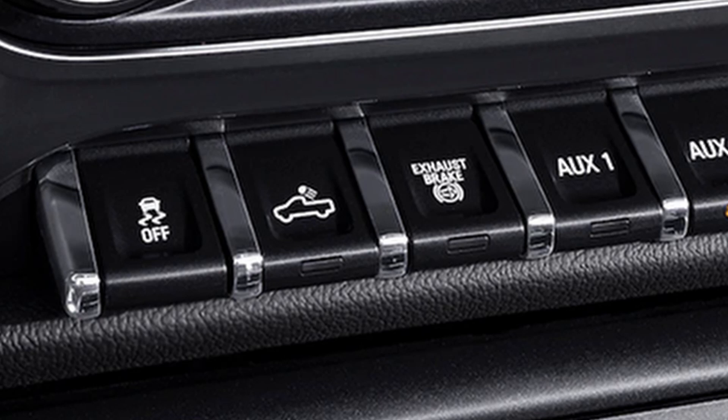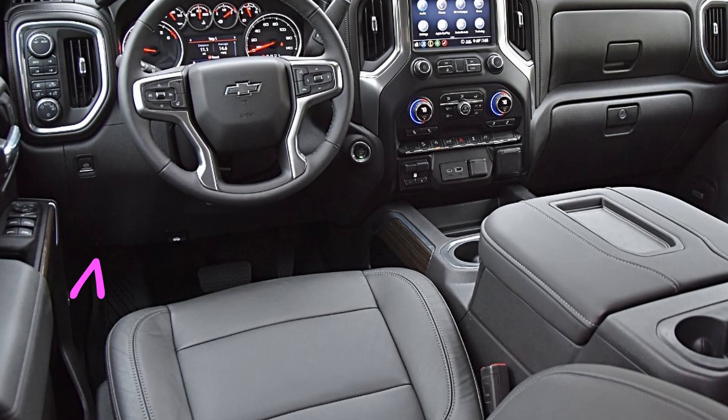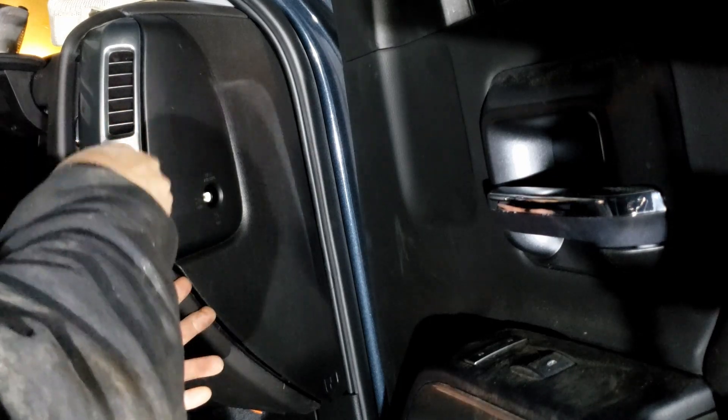The symbol on the switch kind of resembles a work light anyway. And this circuit is useful because it's always hot — meaning the key doesn't have to be on. The output wire for this switch is not part of the auxiliary switch harness under the dash near your left foot. It's at the right end of the dash behind the fuse box. I'll show you how to access it and what wire to tap into. Let's get started.